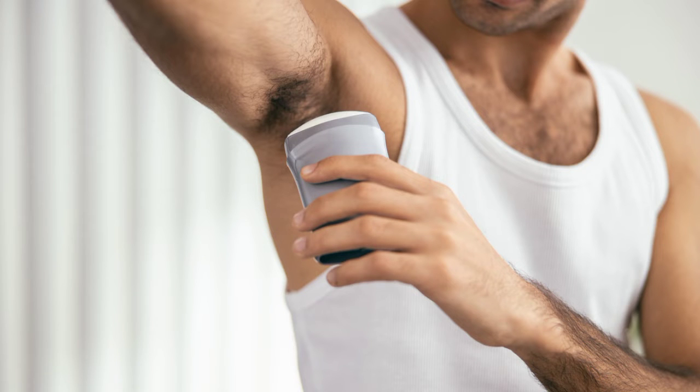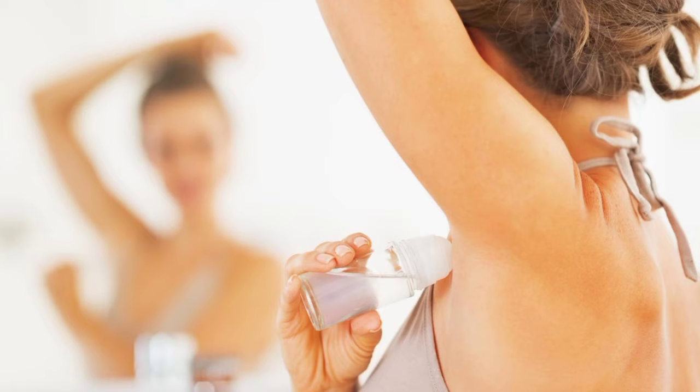One of the ways that we can use to reduce the stink throughout the day is by spraying deodorant, but that's not a permanent solution. If you wish to permanently reduce the odor of your armpits, this is a home remedy you can try.